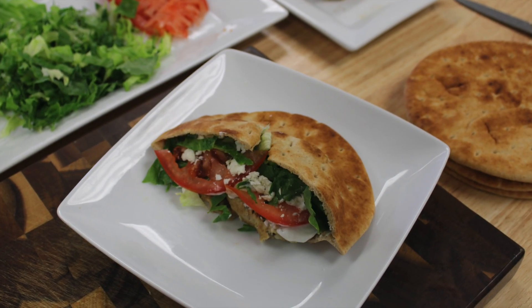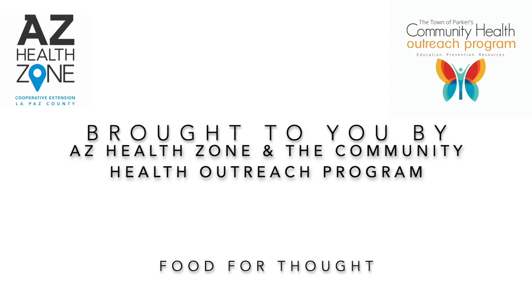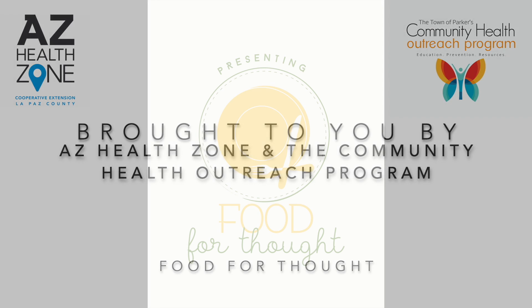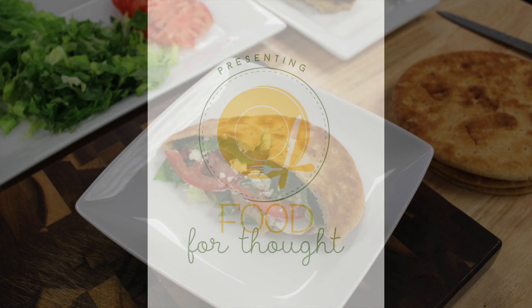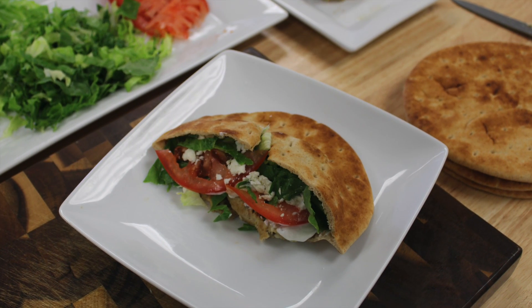Hey guys, Amanda Ross here with AZ Health Stone in the Town of Parker's Community Health Outreach Program. Welcome back to another episode of Food for Thought. In this week's episode, we make a quick turkey pita burger from the Let's Cook Together Cookbook.